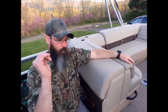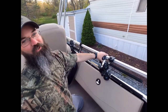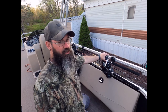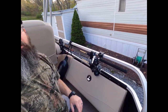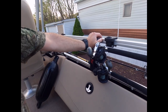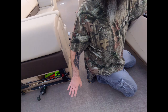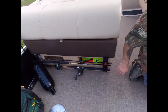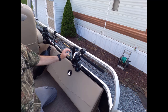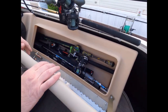On this side of the boat we have our big trolling rods — they take up a lot of room. This side holds four trolling rods and the other side holds two, so we have six trolling rods total on the boat right now.